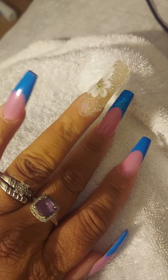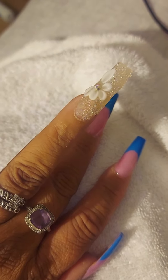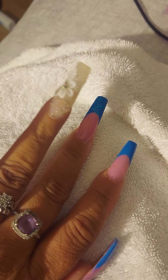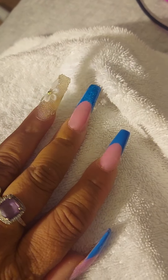My ring finger has the 3D flower. You can say it's some type of — it's not really glitter, it's like little tiny rocks — on top of my nail.